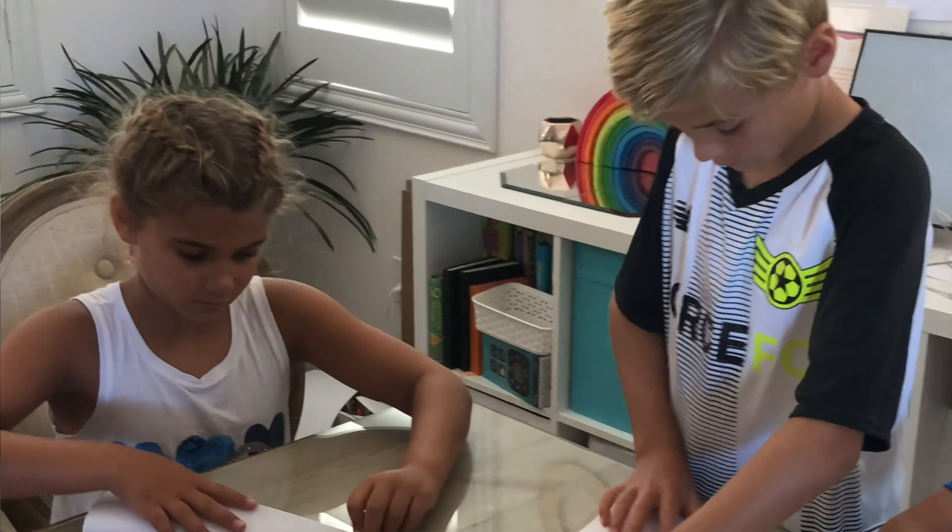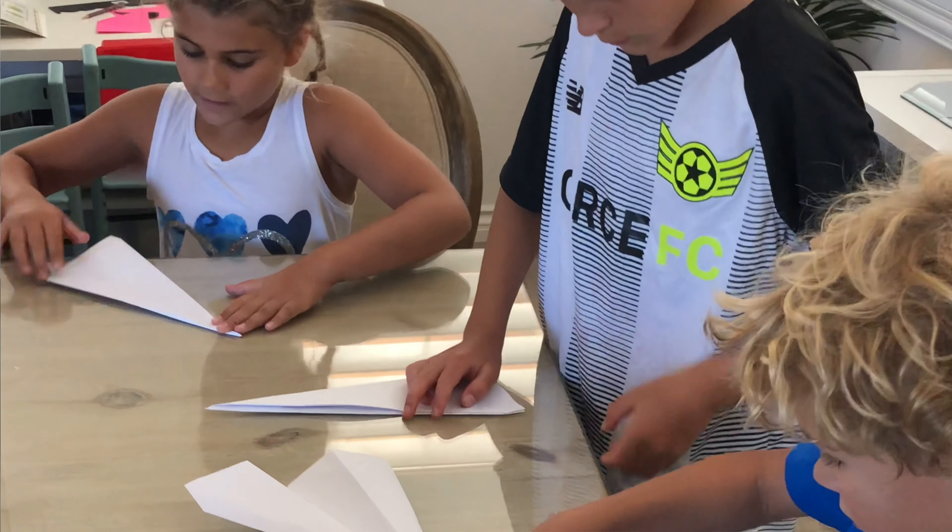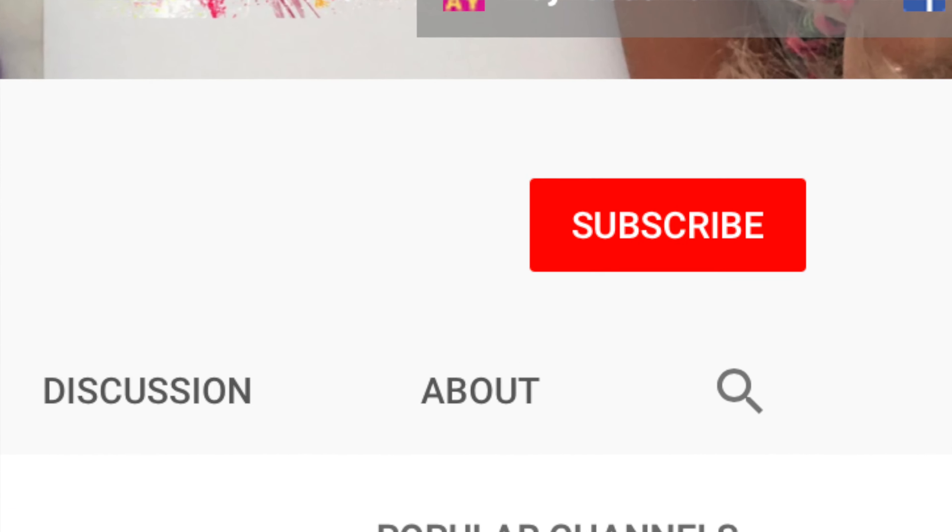Hi, I'm Stephanie Anderson and I teach work-at-home moms how to engage their kids in creative play so they can get more work done. If that's you, subscribe to my channel and hit the bell so you know when I post new videos.